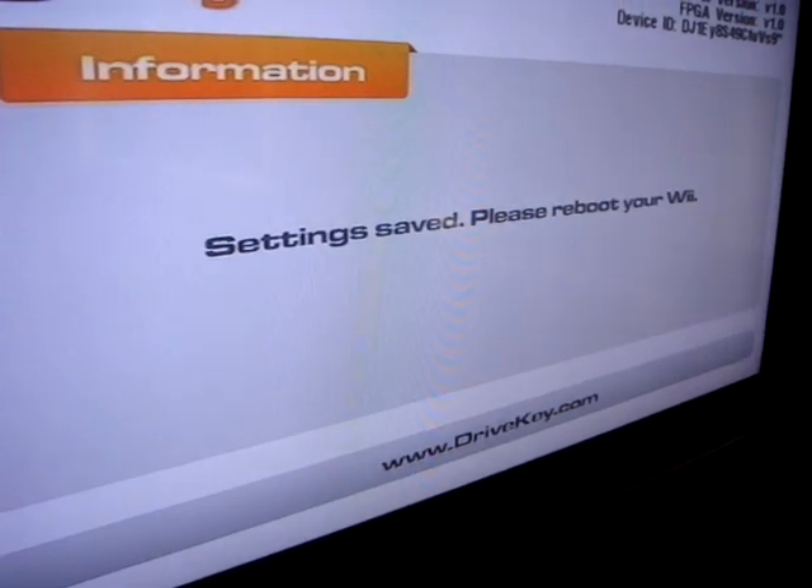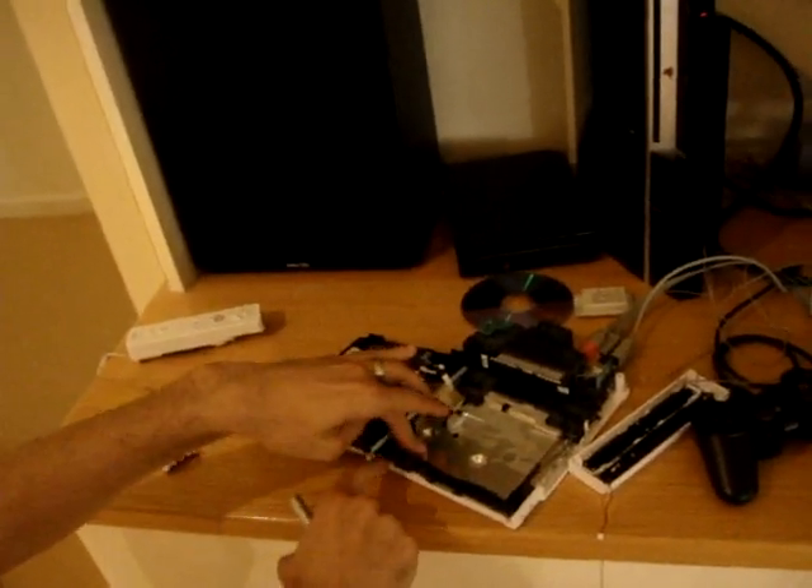Now I'll just go to save settings. It says please reboot your Wii. So I'm just going to turn the power off and back on.